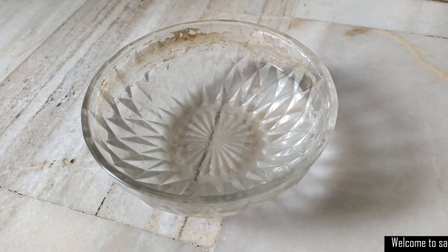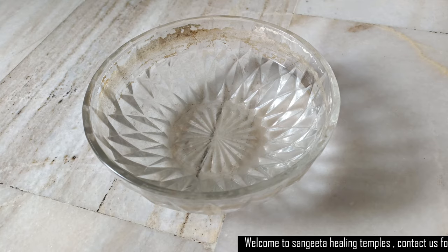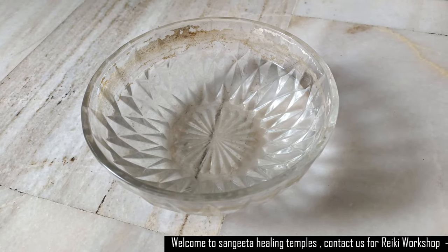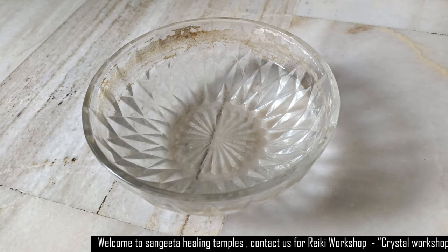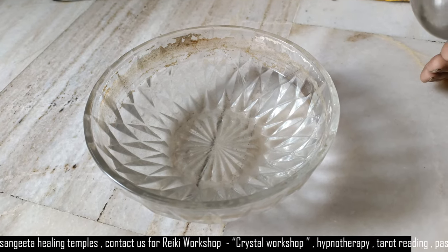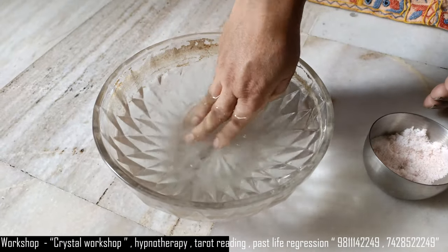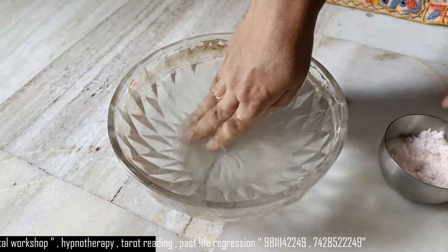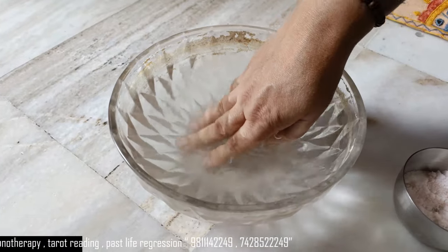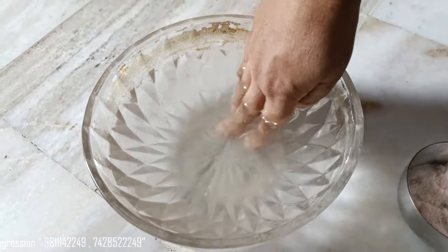Once a crystal is clean and pure, we can use methods to energize it. The first and easiest way is soaking the crystals in salt water. As you can see, this is a bowl of water and I am putting rock salt. You can take this much rock salt and dissolve it in the water with your hand. Salt is a very good negative energy remover.